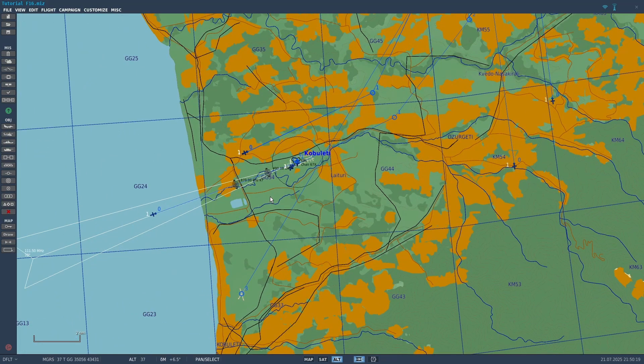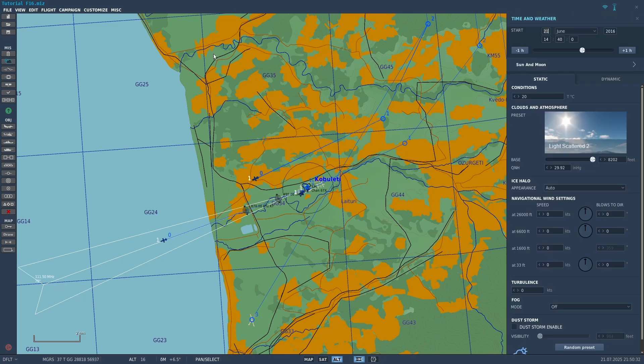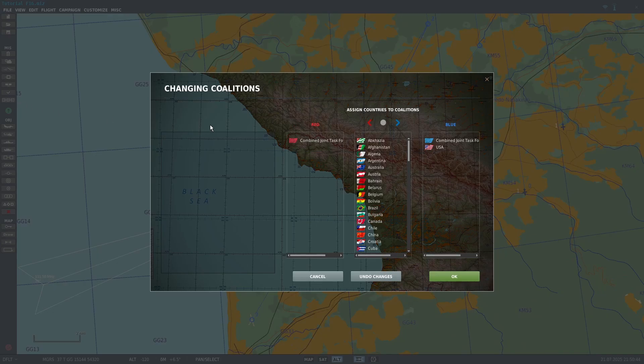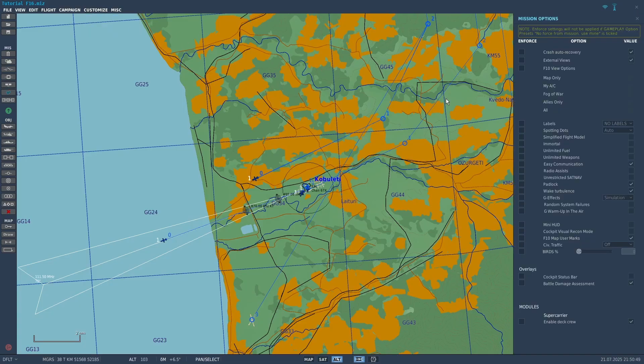In order to have GPS in your mission, the mission date needs to be set during or after March 28, 1994. You can adjust the date by clicking the cloud button and setting it right here. Also, you need to have USA on your team. You can adjust the teams by clicking this button. The only way to get around that is by going to Customize, Mission Options, enforcing unrestricted sat nav, and enabling it — that will allow everyone in the mission to have access to GPS.